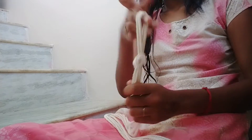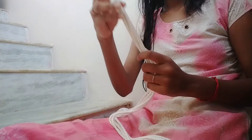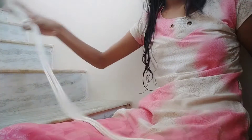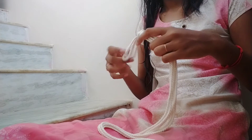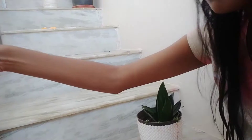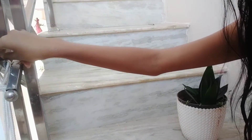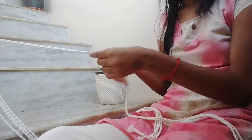This will help you hang it on a nail or hooks. Be sure that you tie that knot tightly. As you can see, I'm hanging it over there so that it will be easy for me to work on the knots.